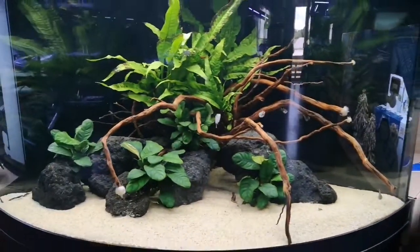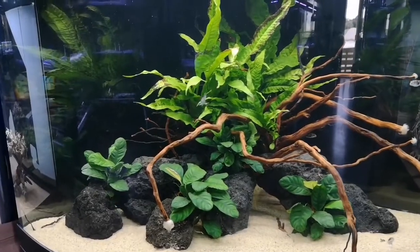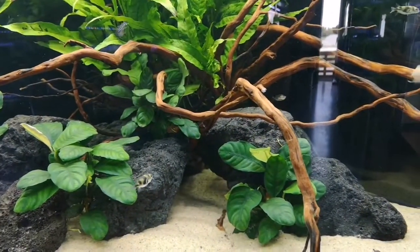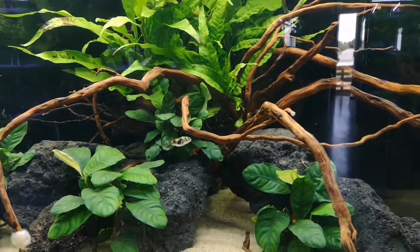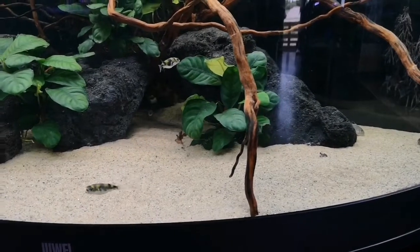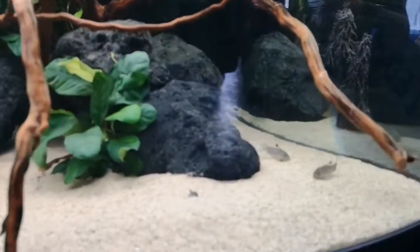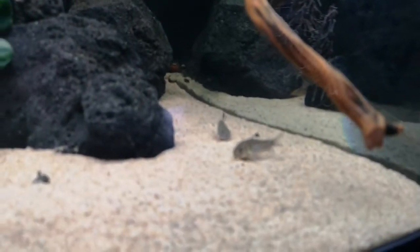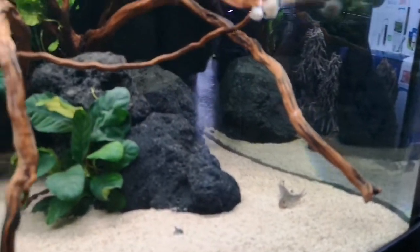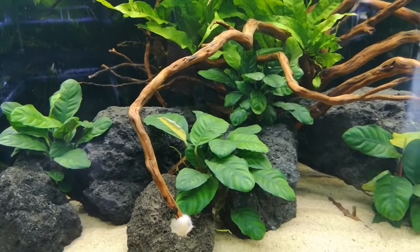Oh, this is the Trigon 190 that we set up the other week by the way — I'll do another video on this, an update video. We've got some Amazon puffers in here now, really cool little fish, fully freshwater. They're pretty much one of the only puffer fish that are fully freshwater and they only get to about four or five inches maximum. They're relatively peaceful as well, so we've got those in with some Carinotetraodon travancoricus — these are what these are — and then we've also got some calico bristlenose in here.